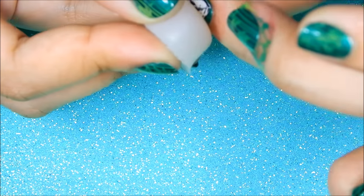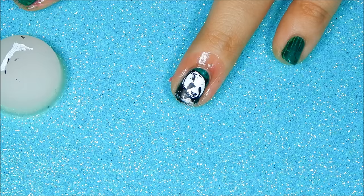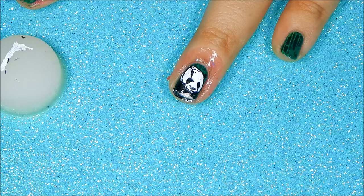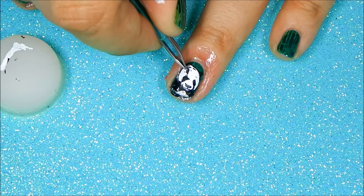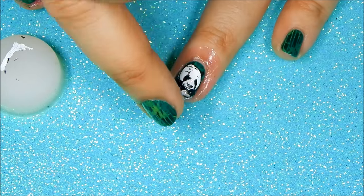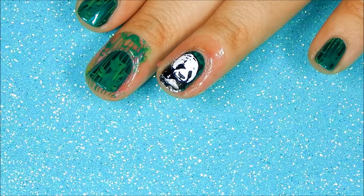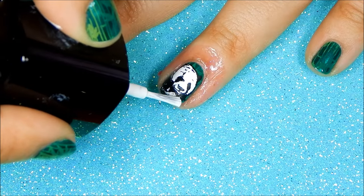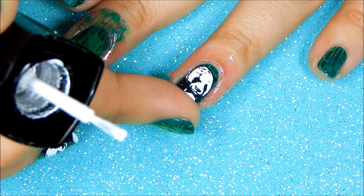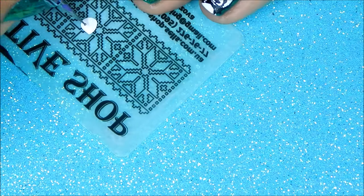Be extra careful when stamping on the image. Sometimes you get little pieces on the image like I did right there, but with a pair of tweezers you can carefully take it off and push down anything that's lifted. Don't worry if you make any mistakes — you can quickly fix it with nail polish. I'm just going to take a little bit of white and fix the panda's belly.